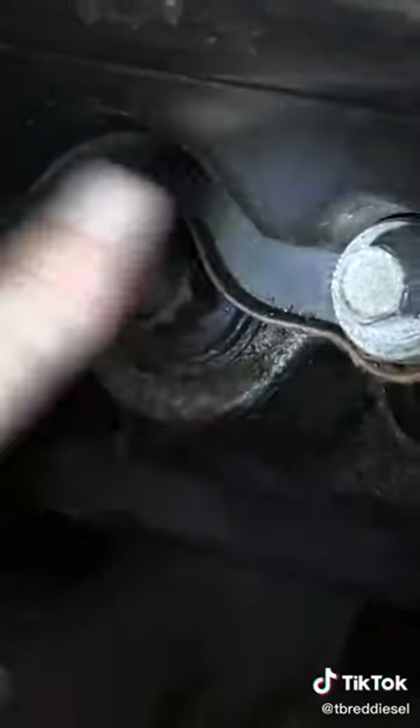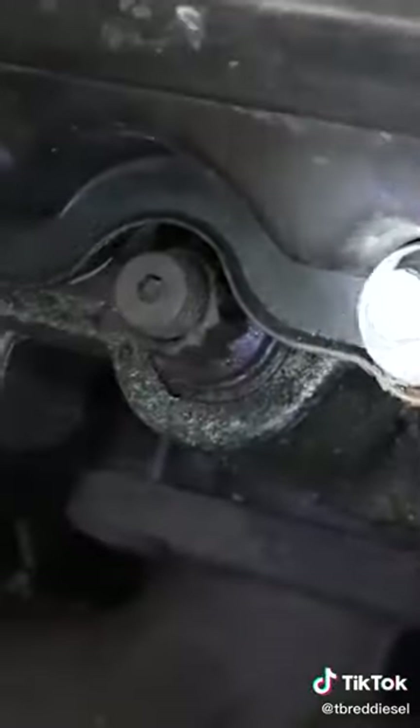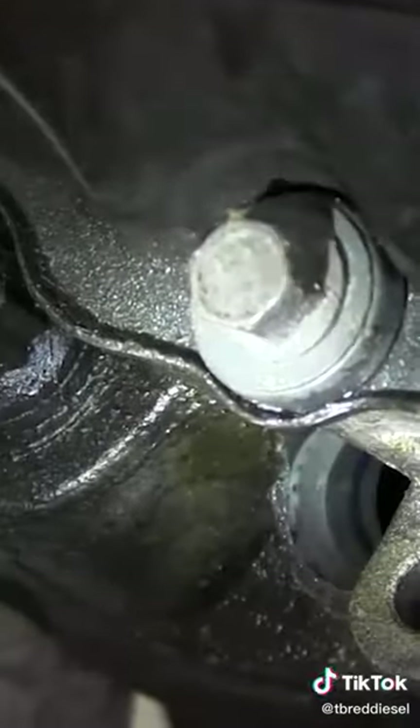Now, this is a bolt — this valve cover bolt. This is a bolt right here. You can see it's just a bolt; it's got a head on it. The stud has a nut, while the bolt just has a head on it like that. So to summarize: stud, stud and nut, bolt — it's got a head on it just like that.